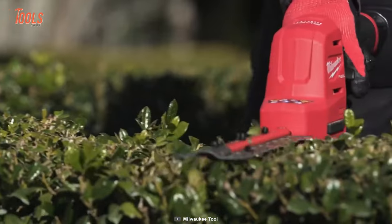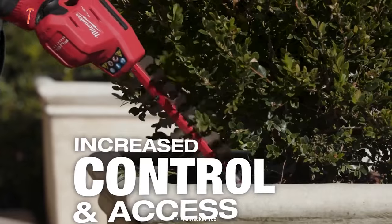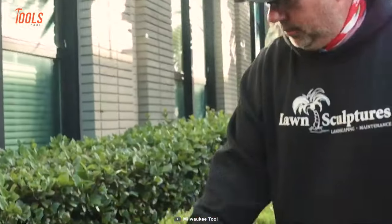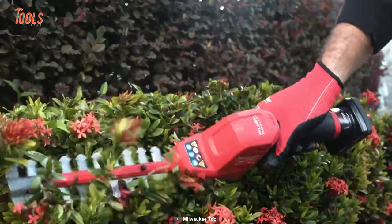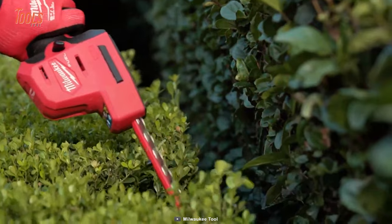When it comes to tackling tougher branches, this trimmer has the power to cut through half-inch branches with ease, making quick work of even the most challenging gardening tasks. The hedge trimmer is also the fastest cutting in its class, making it the perfect tool for gardening professionals looking to increase their productivity and efficiency.